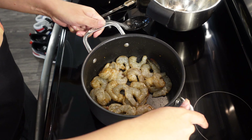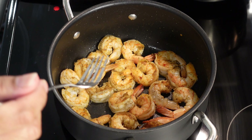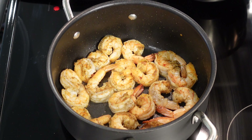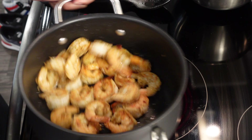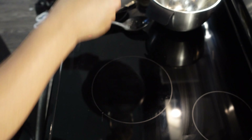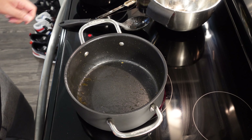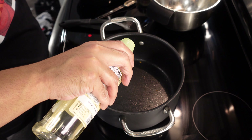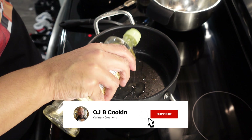I chopped up some sausage — about a pound of andouille sausage. And we gonna brown that up real good. And then once we get those to the desired brown that you're looking for, you gonna spoon those out, leaving behind all those good greasy drippings.